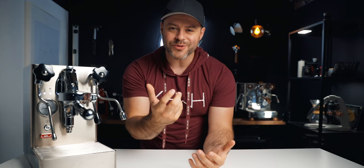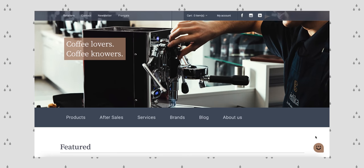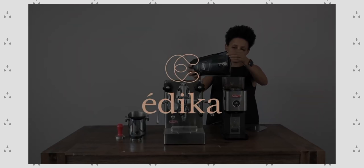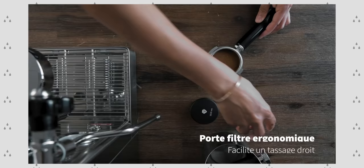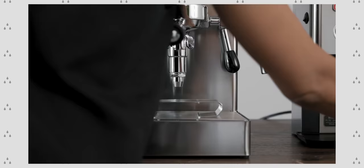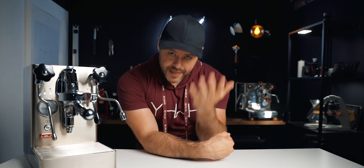A huge shout-out to the people who made this video possible: Etika. Etika is a Canadian coffee retailer who absolutely love coffee — they sell everything from espresso machines like the Lelit Mara X to all kinds of coffee equipment. What I love about Etika is that they're not just retailers, they're passionate coffee lovers. I'll leave a link in the description below if you're interested in the Mara X or any other espresso equipment — check them out, that's where I buy a lot of my equipment.